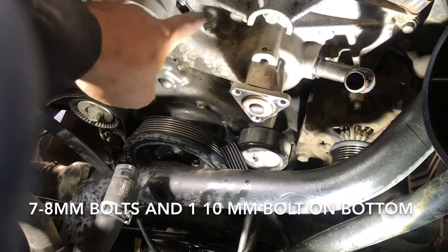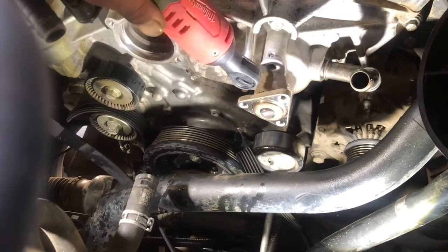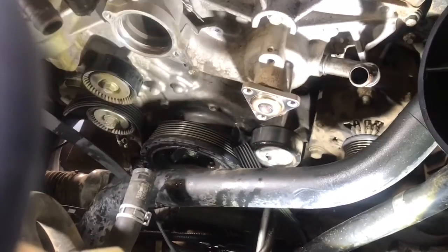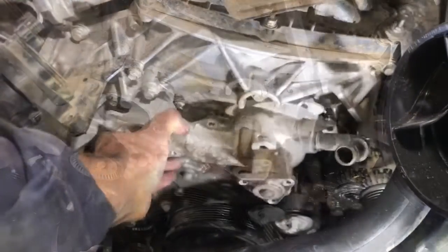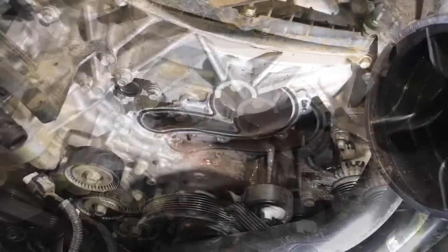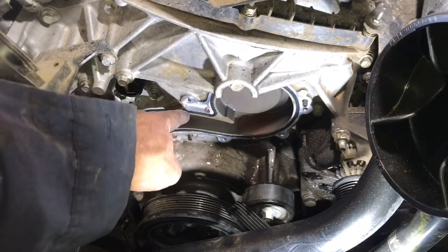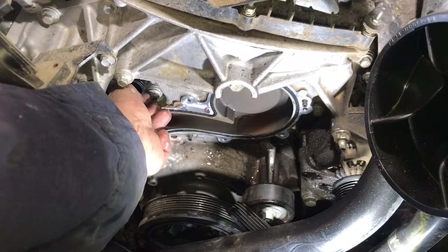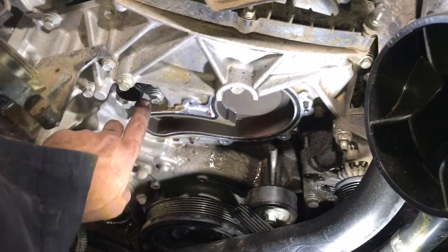Now that the pulley is out of the way, remove all eight 8 millimeter bolts holding the water pump on. With the original pump off, remove the old gasket — use a small pick or something plastic to avoid scoring the aluminum. Also remove the little grommet from the pipe, since the new water pump has a brand new grommet on it.